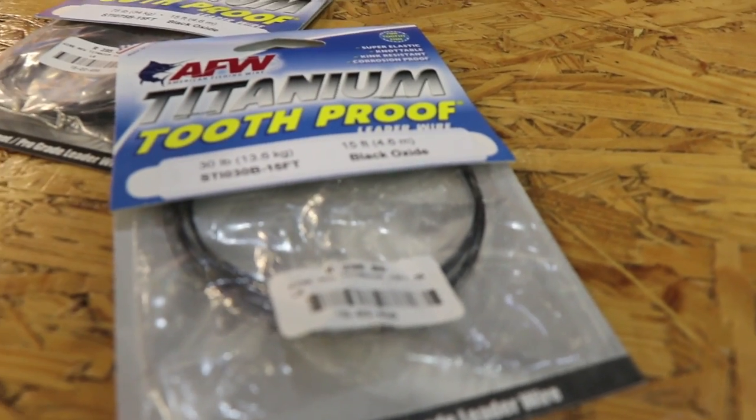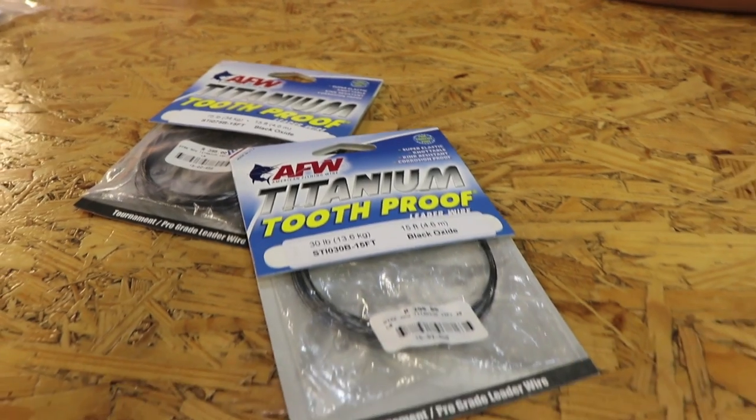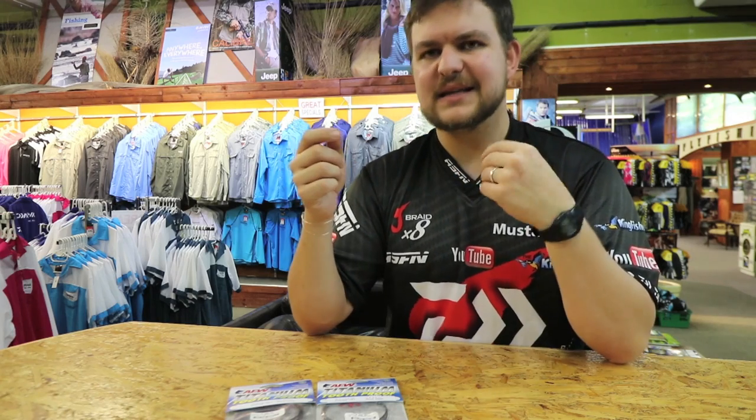It is more expensive than normal tooth proof, but it is a titanium wire. Titanium is not as freely available as the materials used to make stainless steel, so it is something that's going to cost a little bit more, and understandably so.